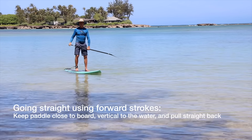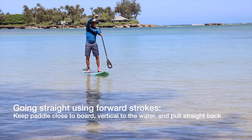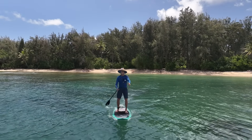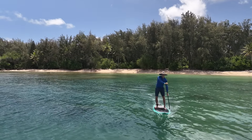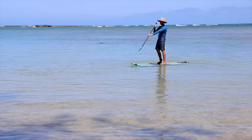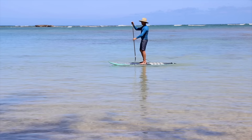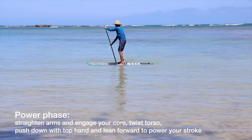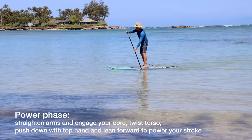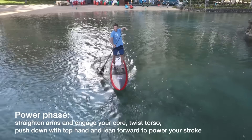If you want to go straight, make sure you keep that paddle straight up and down. Out to the side is a steering stroke; a forward stroke is holding your paddle straight up and down. Make a little window with your arms and your paddle and look through that window — keeping the paddle upright and pulling it straight back. A common beginner mistake is to only use your arms when paddling. You want to use your whole body — keep your arms fairly straight and use more of a twisting motion that uses the bigger muscles: your back muscles and torso. Also lean into the paddle a little bit and push down with the top hand for a lot more power.